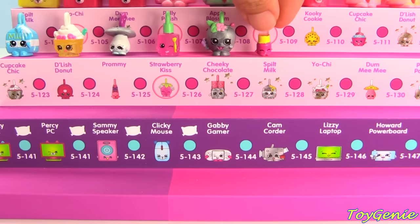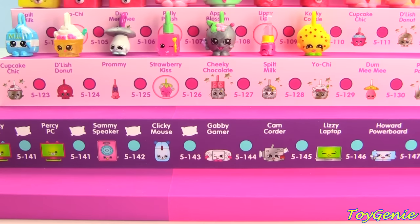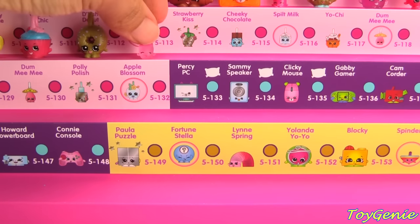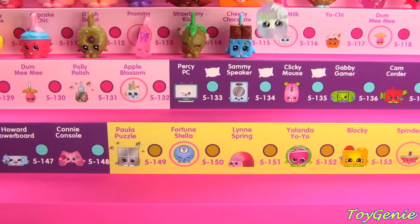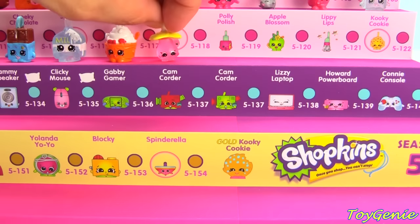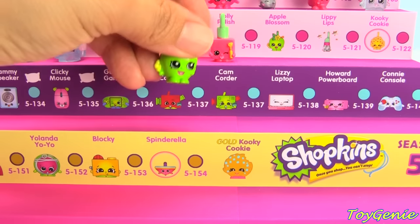Apple Blossom in metallic, Lippy Lips in translucent, Kooky Cookie in solid, Cupcake Chic in solid, metallic gold Delish Donut, translucent Prami, metallic gold Strawberry Kiss, solid Cheeky Chocolate, translucent Spilt Milk, solid Yochi, translucent Damimi, and Poly Polish in the solid.